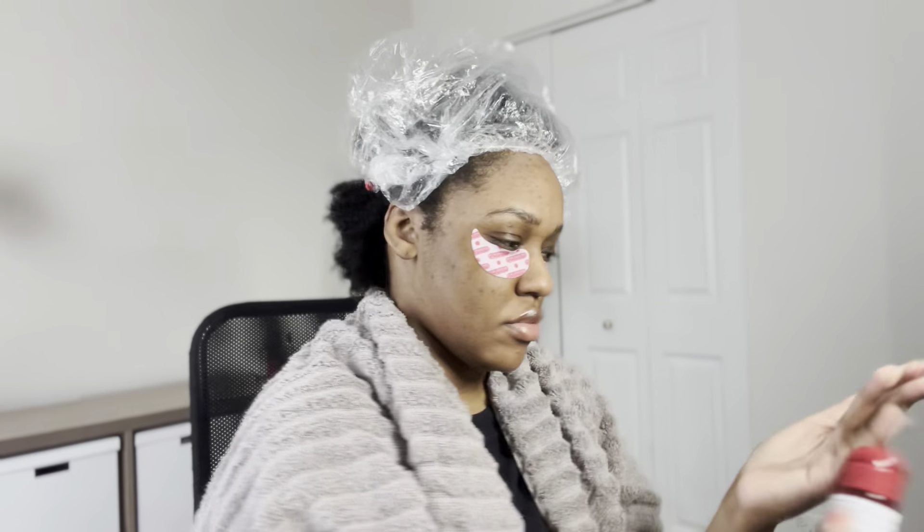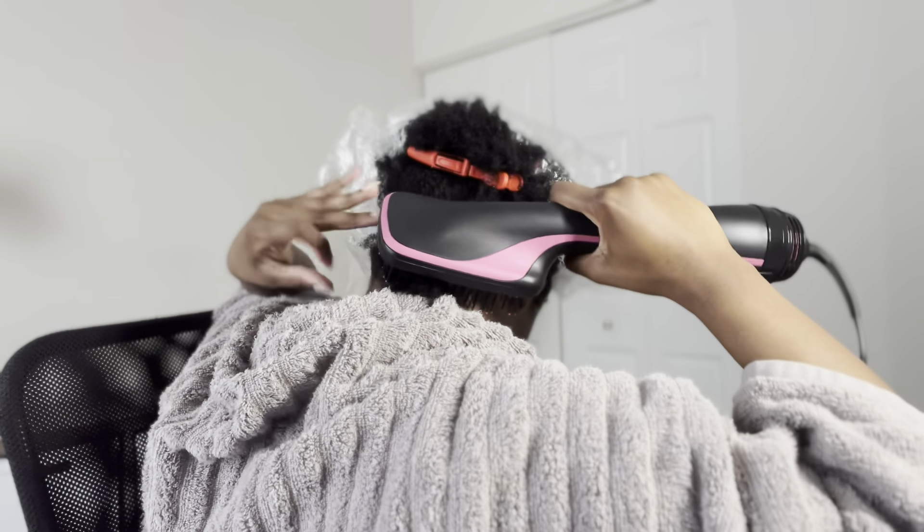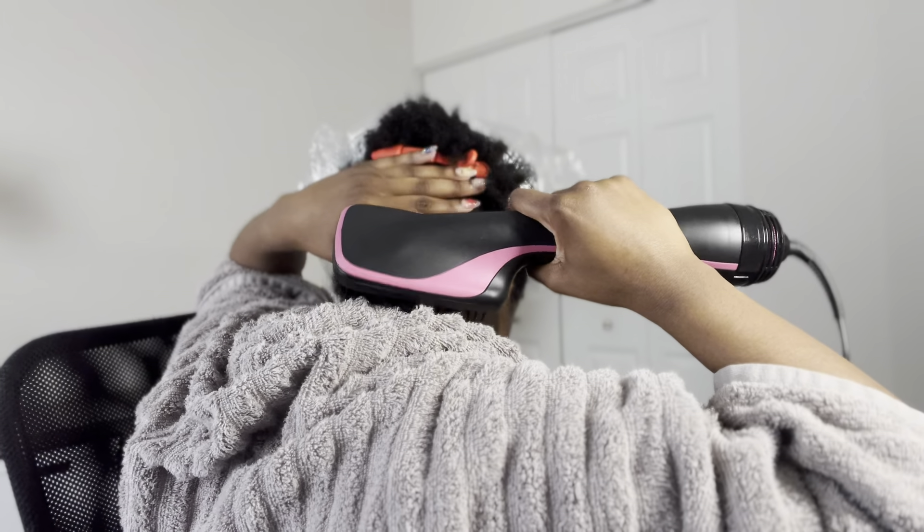I've been using this CHI Silk Infusion for years — that little bottle lasts me forever. I massage that all the way through; it helps you get your hair straight. I also use this Fantasia thermal protectant. I don't know what took me so long to try it, but it leaves your hair with a slight gloss after straightening. I use two thermal heat protectants because my hair is very tightly coiled and I want to use as little heat and tension as possible. They're both lightweight, so as long as you don't use too much you'll be fine.